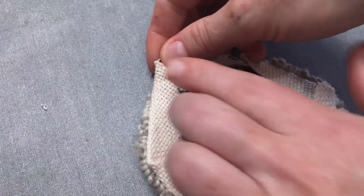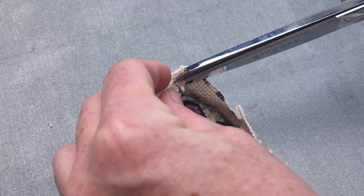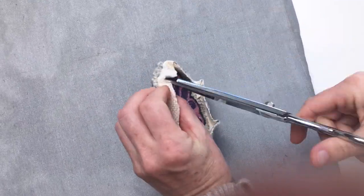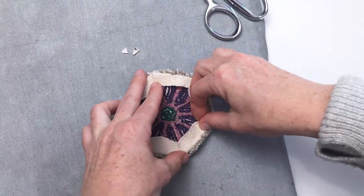Now if your edge isn't lying super flat, you can trim small triangles out of the creases just to remove a little bit of excess bulk. That's what that glue's there for, so it doesn't fray when you're doing that. It also gives yourself a more even surface for the felt to adhere to.